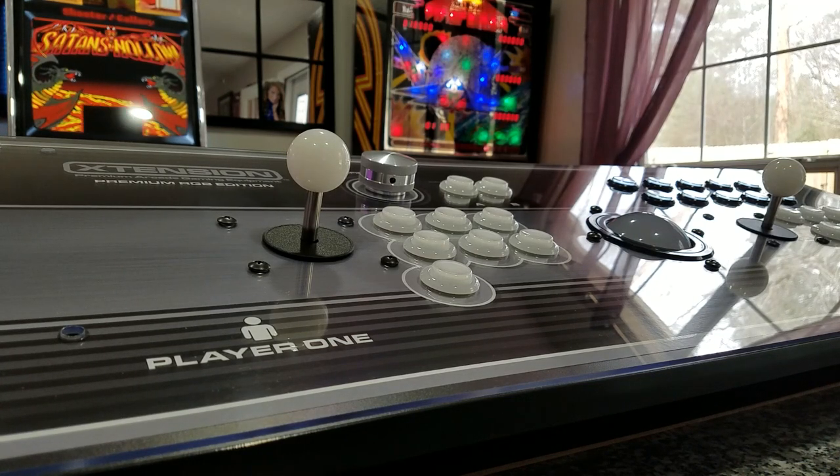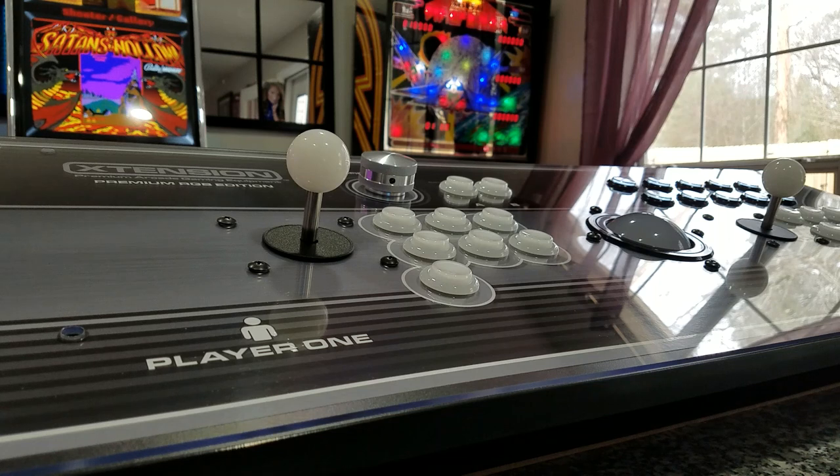In this video I'm going to show you how to get your extension premium RGB edition controller up and running using LaunchBox, LED Blinky, and MAME. Those are the three main softwares that we'll be using today.